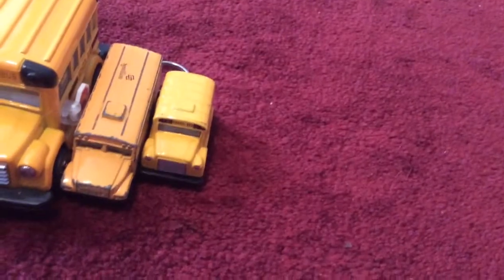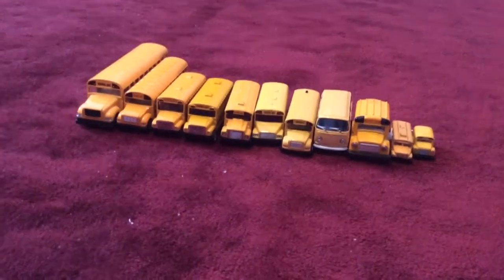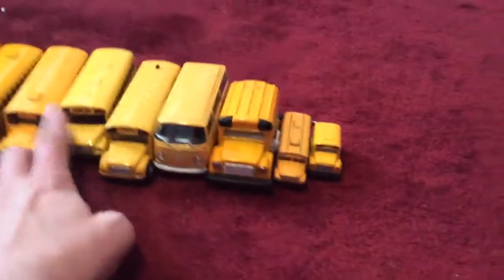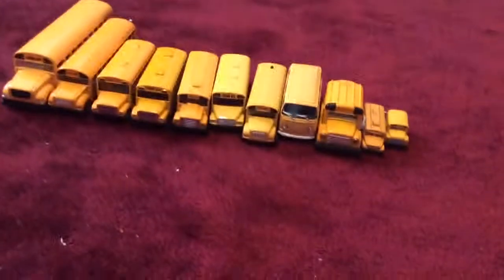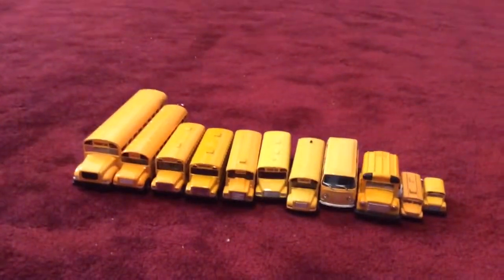All the buses are lined up ranging from biggest to smallest — the smallest is the keychain bus, the biggest is the large bus. I actually have a total of eleven school buses in total. I'm sorry if this video is long — there's just a lot to cover with all these buses. I hope you enjoyed this video, and thank you for watching. Bye!